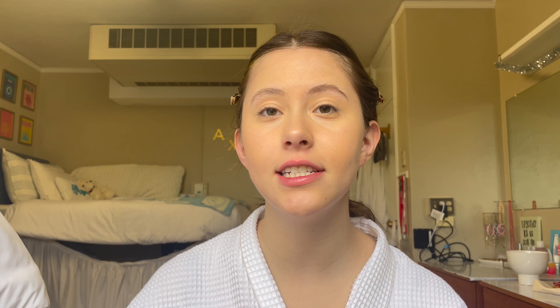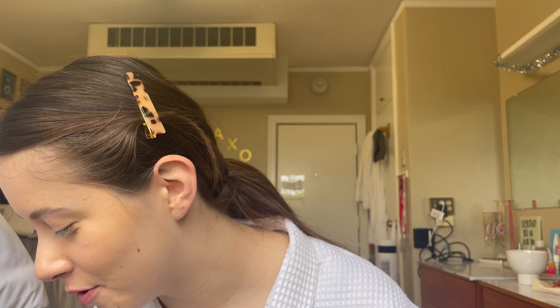She uses a cream contour — I don't have cream contour. She was saying how she uses cream bases first and then does her powders, so I'm just gonna skip the contour cream for right now since I don't have it. And I'll put on bronzer when she does the powder. This is my favorite blush ever, the Charlotte Tilbury cream blush. I put a lot of this stuff on.